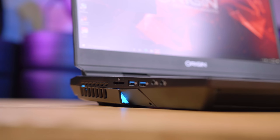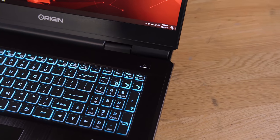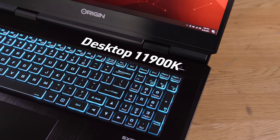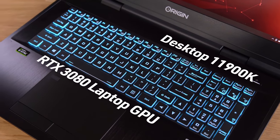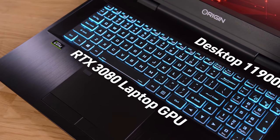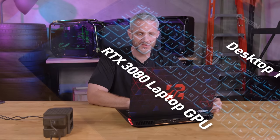This thing is an absolute monster. In terms of graphics, it has an RTX 3080 mobile edition — what they call the laptop GPU. There are different spec tiers now — Max-P, Max-Q — they keep changing the name, but regardless, it is an RTX 3080, which is currently the highest spec you can get when it comes to laptops.